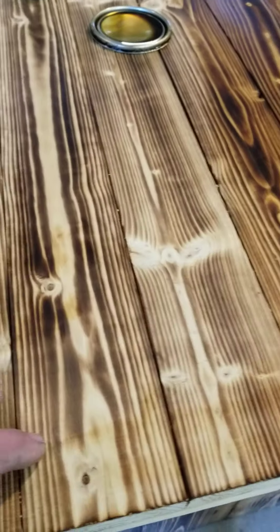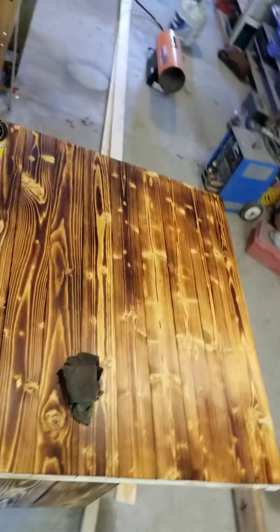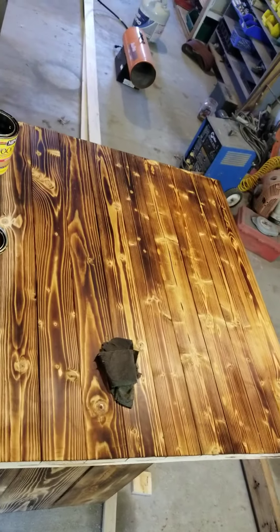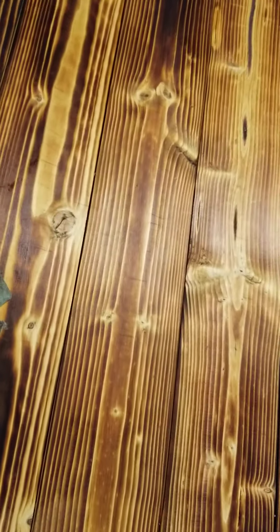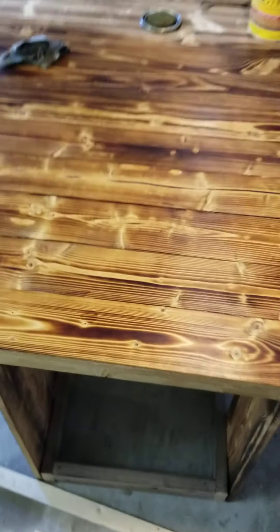I wasn't going to stain it, but then I was like, man, we could really make that whiteboard pop if I put a little golden color in there, especially with the burn. I don't know if you can see that where we're at right now, but that's what it looks like. I think it's coming along nice. I think the knots in it are just popping. I think this is going to be a beautiful piece in the house.